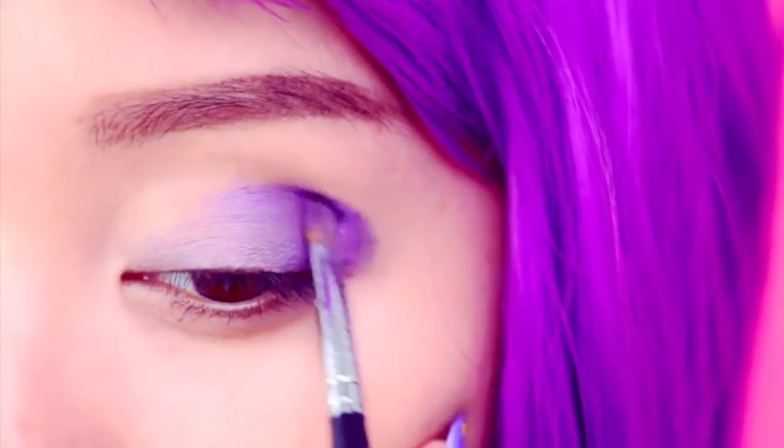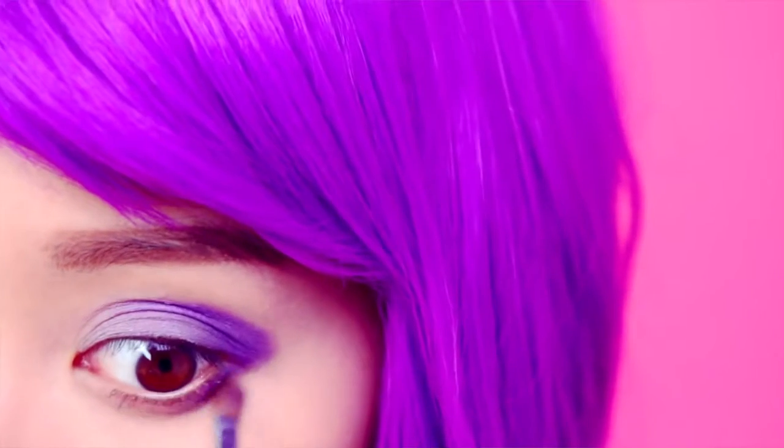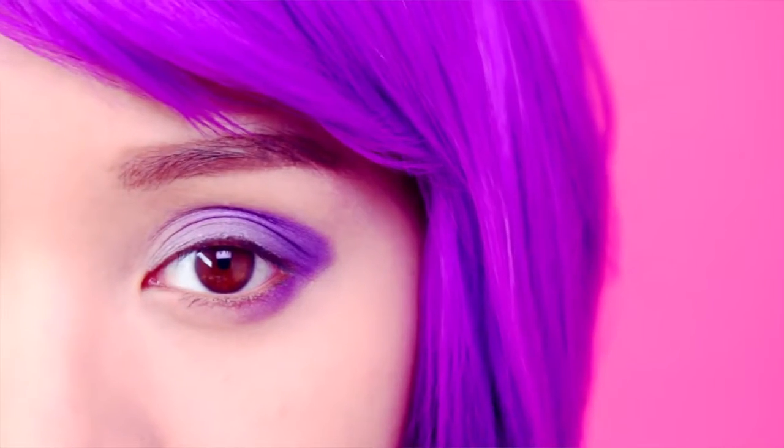Make patting motions like this instead of brushing it on. Using the same deep purple color, line the outer lower lash line. You don't want any harsh lines so be sure to soften the edges. It's got to be more lumpy and less angular.